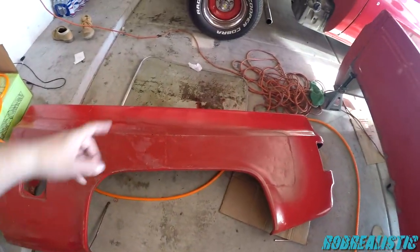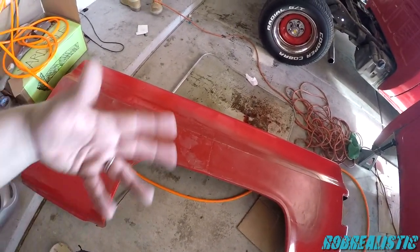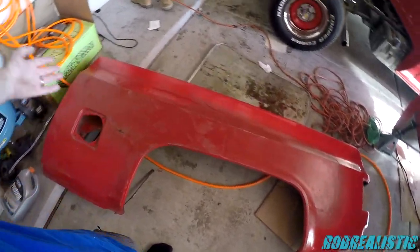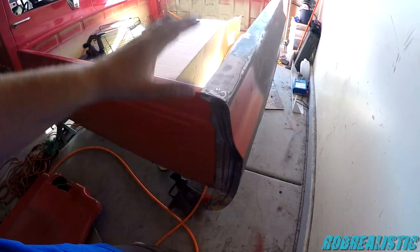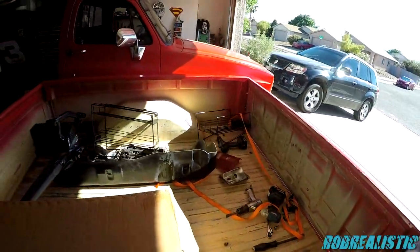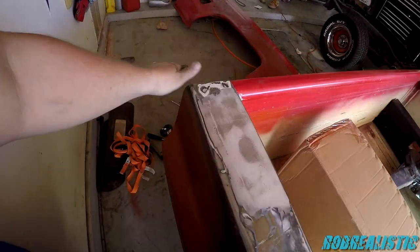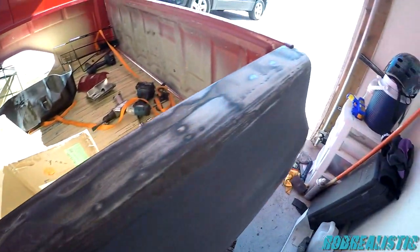Right here we've got the notorious left fender — or left quarter of the bed — that I ripped off the current truck. I pulled the bed off, set it over here, ripped this part off, and the donor bed panel has been put on and is looking much much better. The holes have been deleted just like the other side. This side needs a little bit more bondo on the low spots, as you can see.